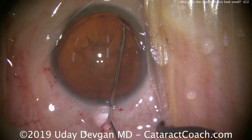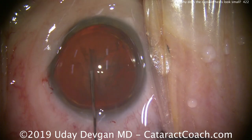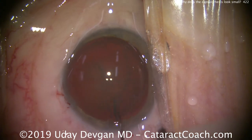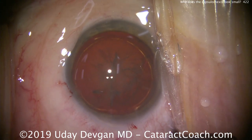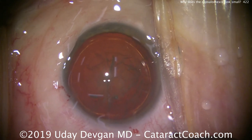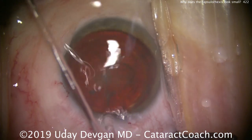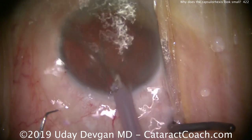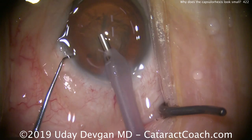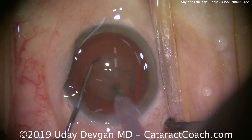This is an eye with an axial length of about 30 millimeters and a very large anterior segment. Again, the white-to-white corneal diameter is about 13 millimeters. The lens nucleus is also quite large. We did some hydrodissection and have rotated the nucleus. Because the capsulorrhexis is five millimeters and the diameter of the cataract is much, much bigger — probably 10 or 11 millimeters — we'll need to chop this into pieces to take it out of the bag.